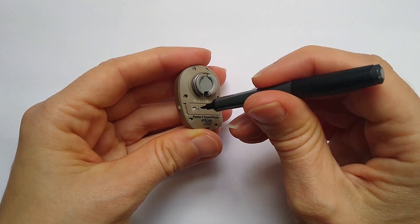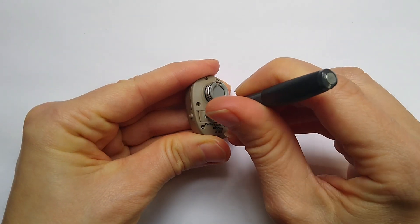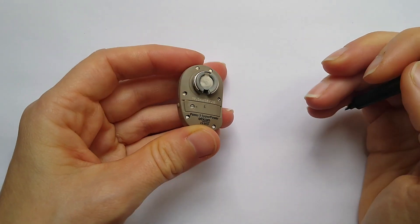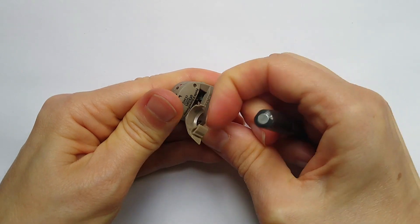To unlock the battery door, insert the tool and turn it until the line is horizontal. The battery door is now unlocked.